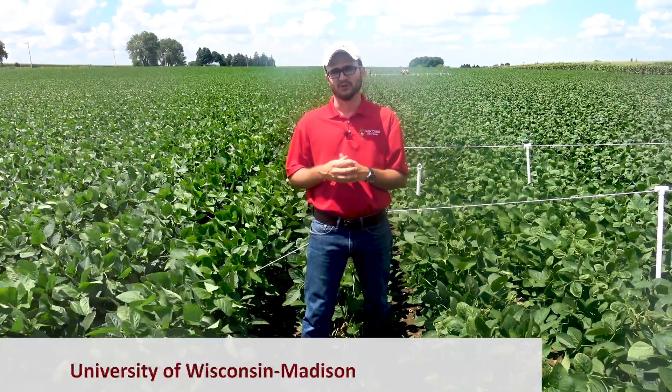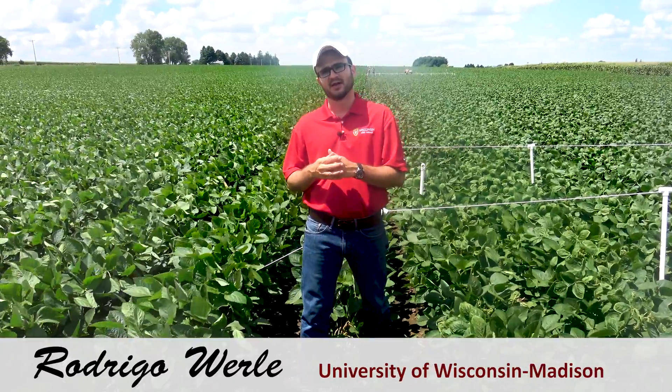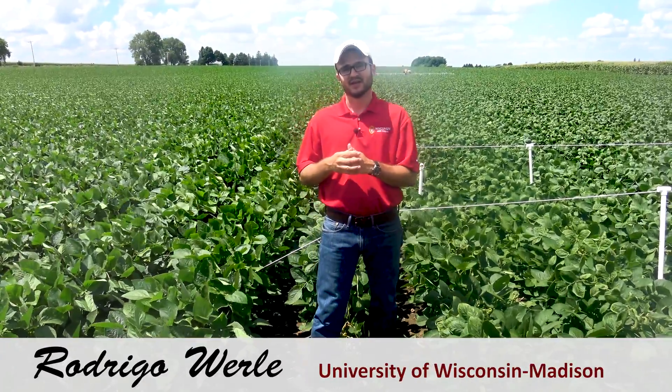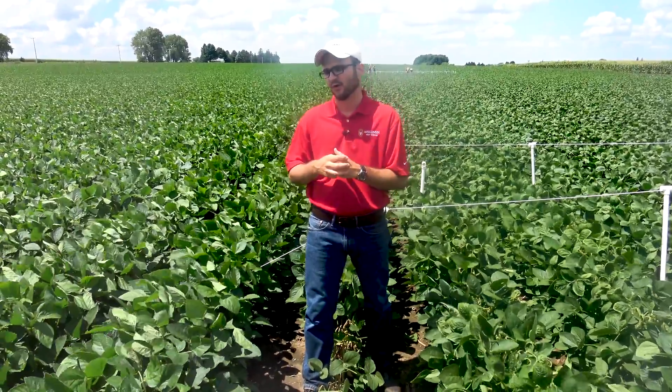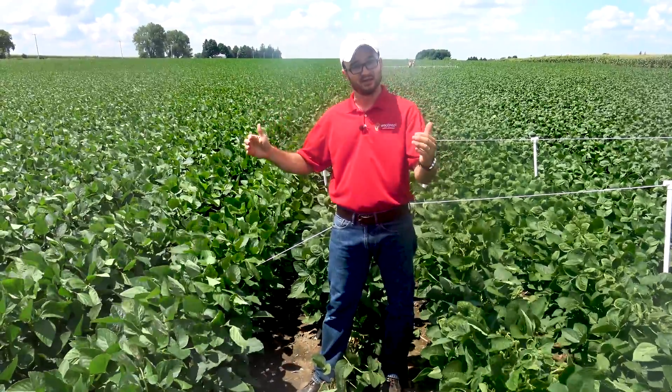Hello folks, this is Rodrigo Worley, extension weed scientist with UW-Madison. Today we're here at Arlington Ag Research Station and I want to showcase a large-scale drift dicamba trial that we have going on here. We have about 30 acres of soybeans that were planted in early June.